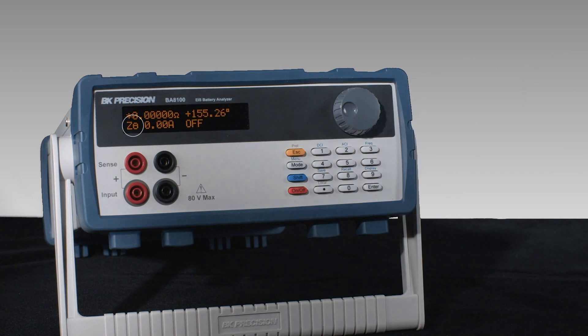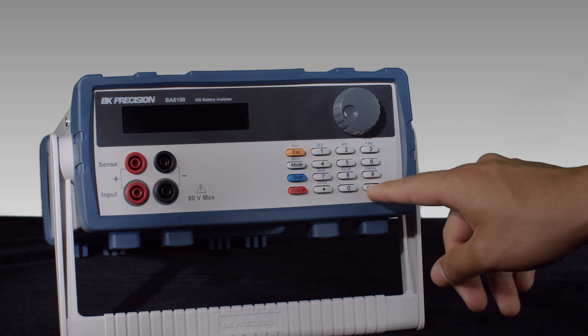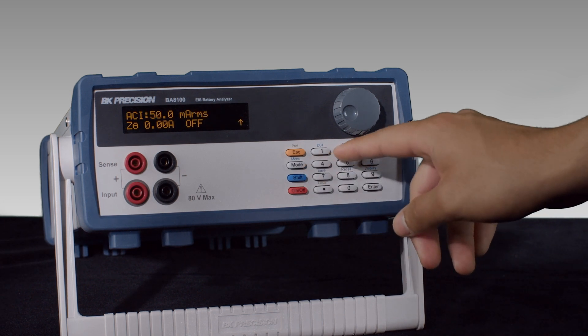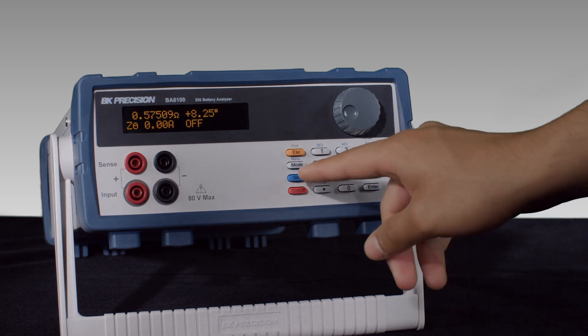Next, set the BA8100 test parameters. Set the DCI to 1A and the ACI to 100mA. Set the frequency to 1kHz.